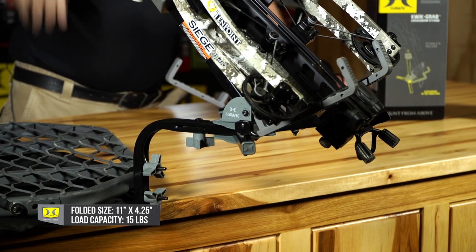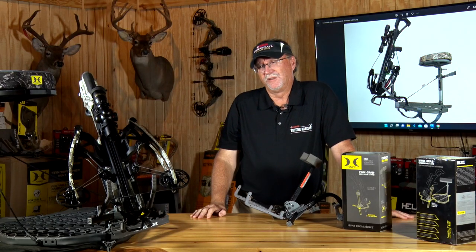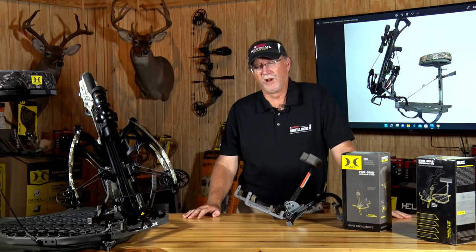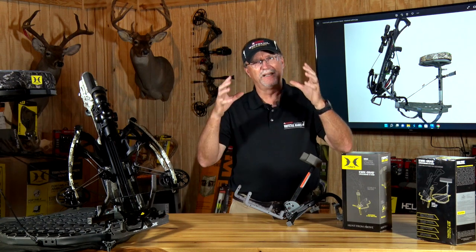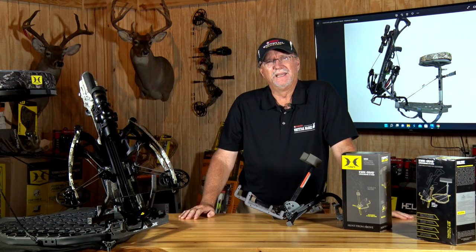With a setup exactly like this, your hands don't have to go very far to pick it up and get into a position to shoot, and you're not going to get fatigued holding onto the crossbow the entire time while hunting — which frees your hands up to glass and look at deer as they're moving in and out.